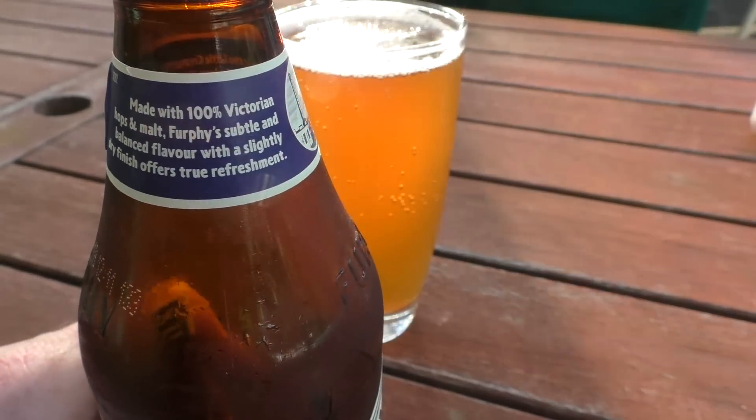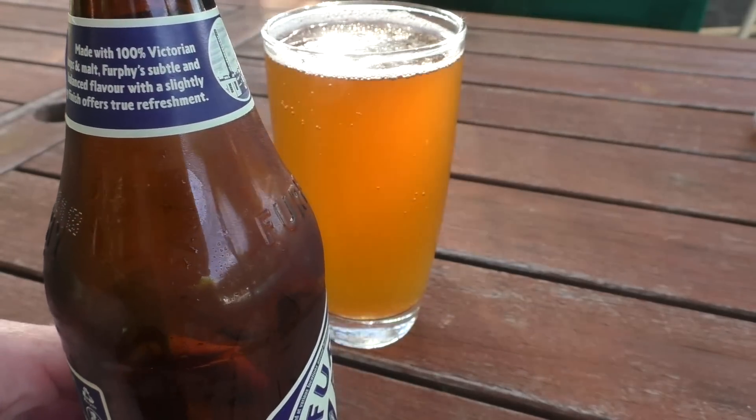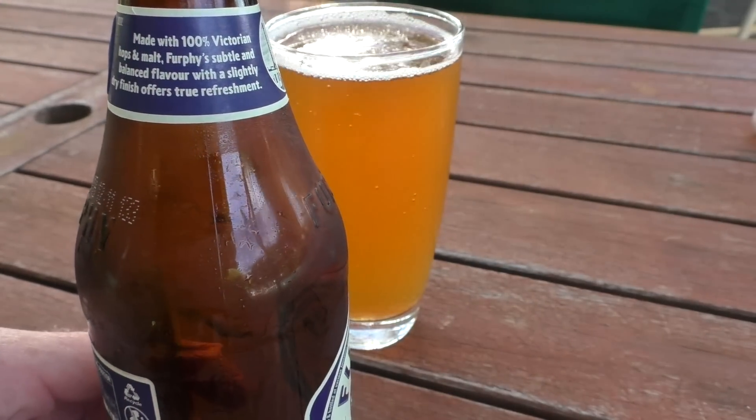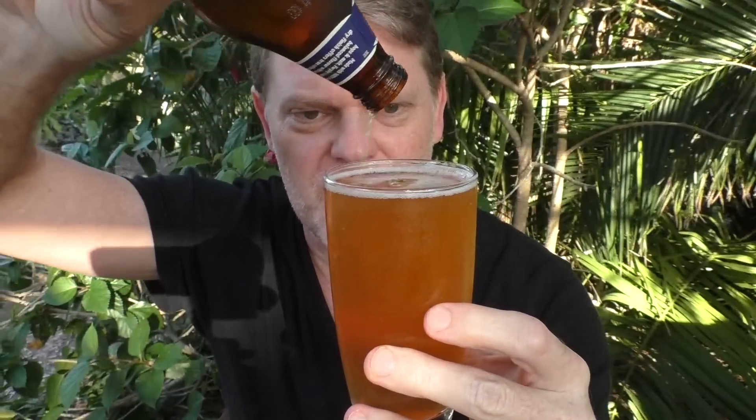It's made with a hundred percent Victorian hops and malt, and Furfy's subtle and balanced flavour with a slightly dry finish offers true refreshment, they reckon. The head disappeared pretty quickly, which is a shame. It smells so good — just like a really delicious beer. Definitely some floral scents there. I'm craving this, so let's go.